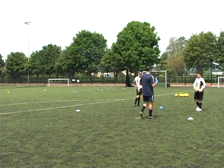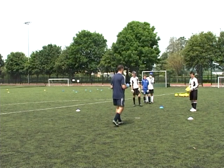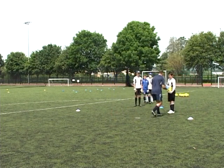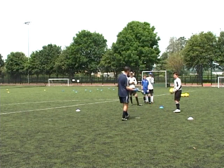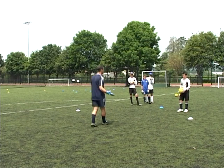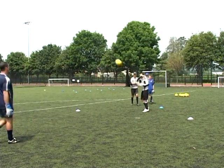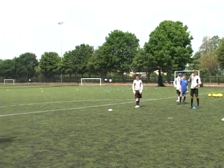If anyone comes and clatters you, we're a protected species — a little bit like alligators. No one likes us, they're always moaning about us, but they can't do without us. If you go near a goalie these days, nine times out of ten we'll get a free kick.